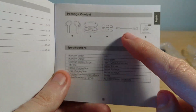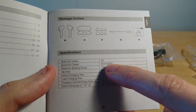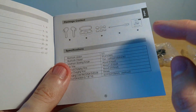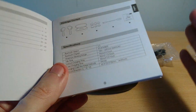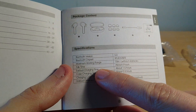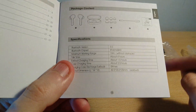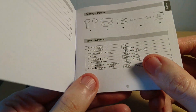The buds are Bluetooth 5 and use a Realtek chipset. Working range is around 10 meters — I got about 9 meters, so quite close. Talk time is about four hours; I got just under that, depending on the volume level. Bud charging time is about an hour and a half, which is accurate for flat to full. Case charging time is about 2.5 hours, also accurate.